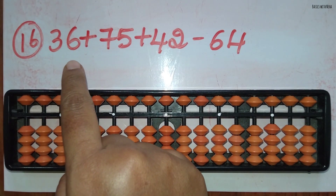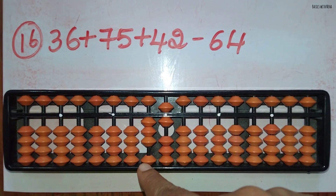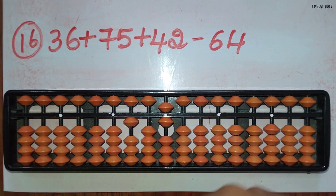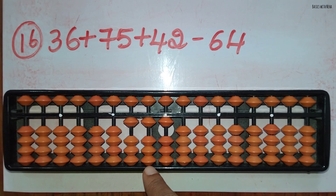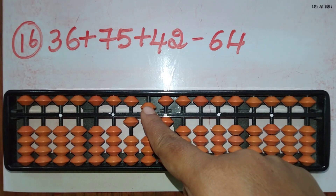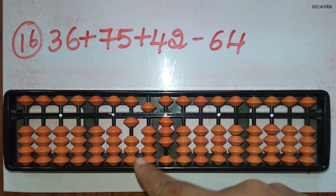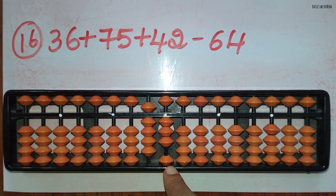The sixteenth sum: 36 plus 75 plus 42 minus 64. First take 36. Now add 75: to add 7 in the 10's rod the beads are not available, use the big friend formula for plus 7, that is plus 10 minus 3. To add 5 in the 1's rod the beads are not available, so use the big friend formula again, plus 10 minus 5. Now add 42: to add 4 in the 10's rod use the small friend formula, plus 5 and minus 1, and to add 2 in the 1's rod you can do it directly. Now minus 64: to minus 6 in the 10's rod use the big friend formula, minus 10 plus 4, and to minus 4 in the 1's rod use the big friend formula, minus 10 plus 6. The answer is 89.